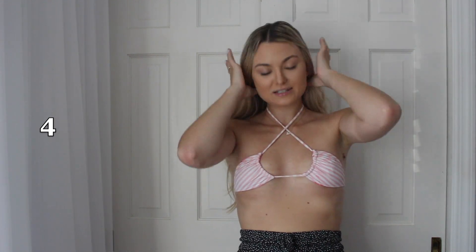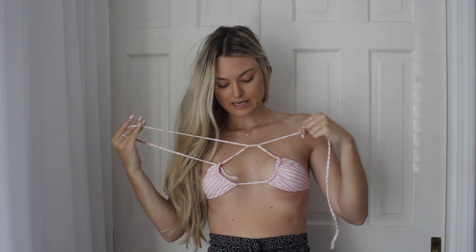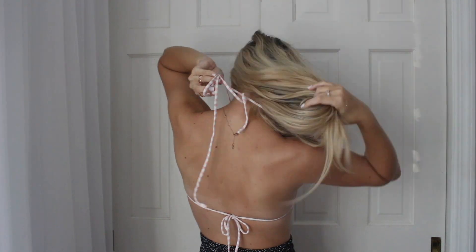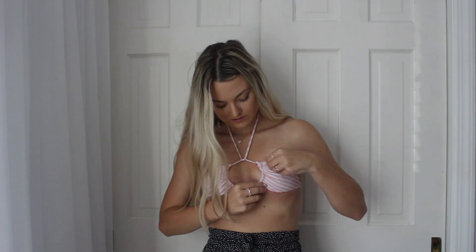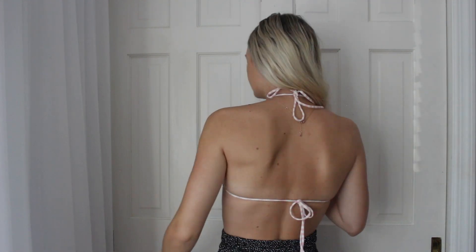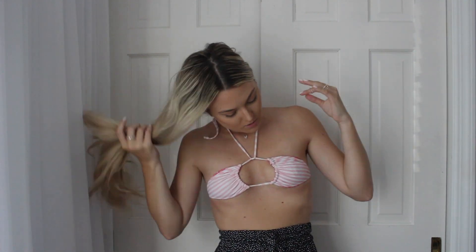The fifth way is super similar. What we're going to do is just take this and kind of do that so it tightens it, and then you just tie it right back up. This is the fifth way you could tie it — I also love this way, I think it's so adorable. You tie it in the back pretty normally too as if it were a regular triangle; it's not really any different except in the front.